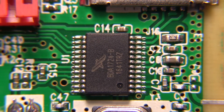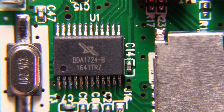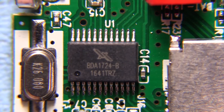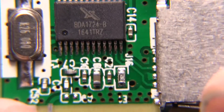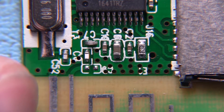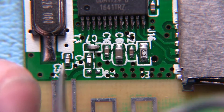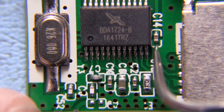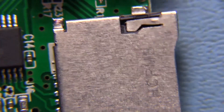Here is a much closer look at the board. This controller is labeled BDA 1724-B. I don't recognize that branding, and I couldn't find any information on this chip doing a Google search — it just comes up with license plate number results. Down here is all the wireless stuff: filtering, capacitors, and resistors. This whole area looks like it's dedicated to the RF part of the circuit. There's a 26 MHz crystal, and we can see a few lines running to the micro SD card.